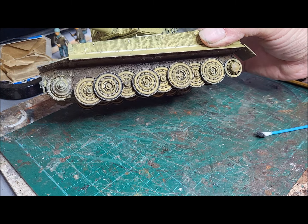The mud is this product from MIG, which is acrylic mud for dioramas. It's a sort of gritty paste which you just apply and it does give you a very good impression of mud which has been thrown up and caked onto a surface.